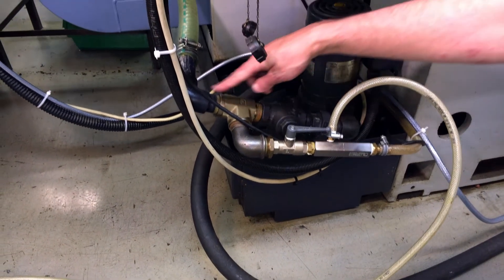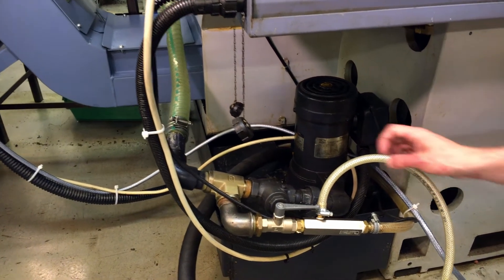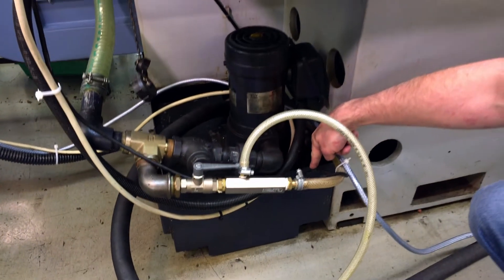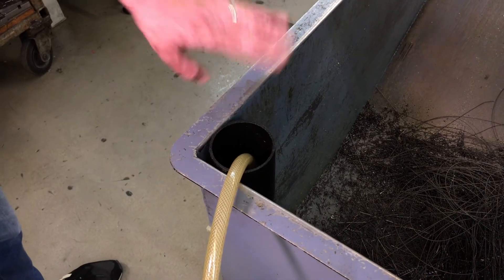The normal coolant flow creates a back pressure which sucks the coolant from the chip bin and returns it back to the coolant tank. The kit comes with a tube, and the tube is mounted into the chip bin.